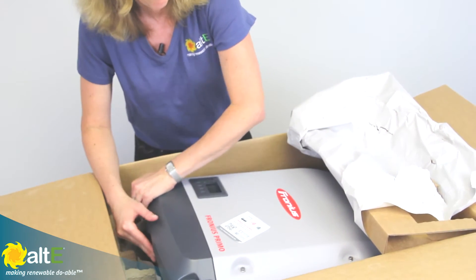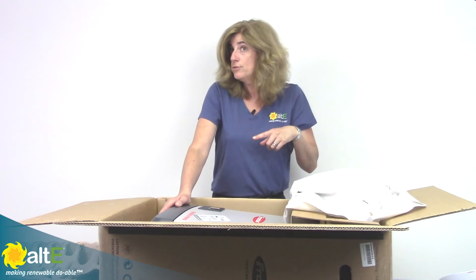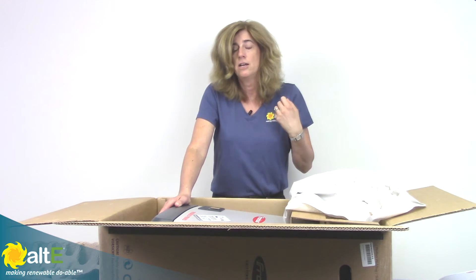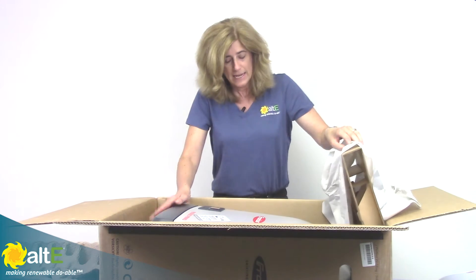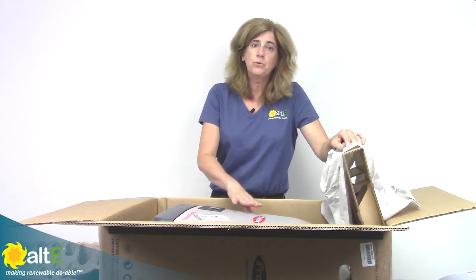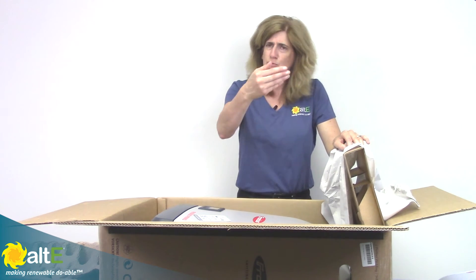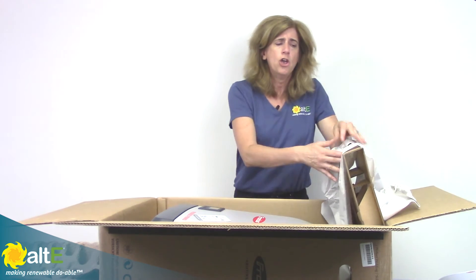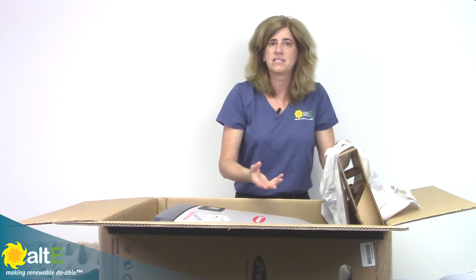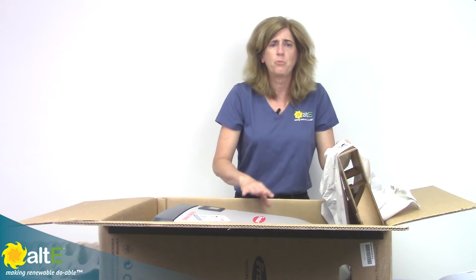The Fronius does have arc fault circuit interruption for NEC 2011 compliance. And if you use an external shutdown box, it will have rapid shutdown for NEC 2014 compliance. The nice thing with this enclosure is it is NEMA 4X, so you can safely install it outside — it is rain proof. But if you're going to have it in direct sun, say on the south side of the house, you're going to want to build just some sort of a little roof or protection from the sun, because heat is the enemy of electronics.